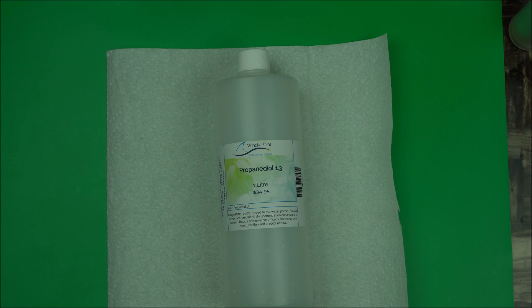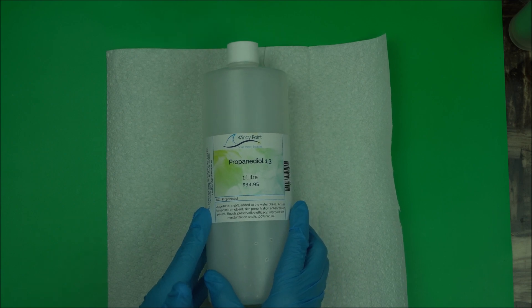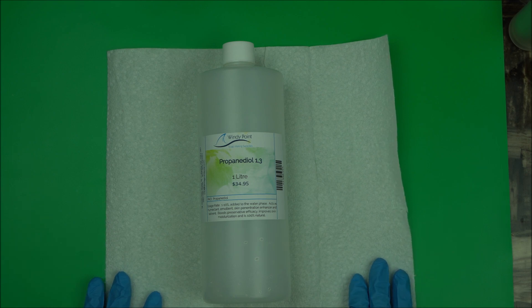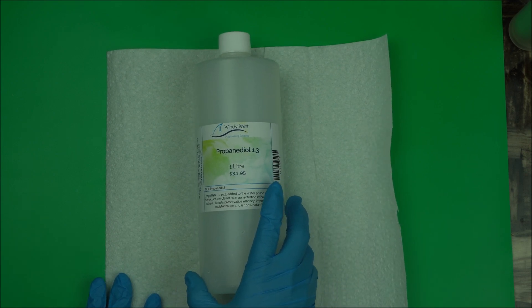This also will help to boost the efficacy of your preservative, like I always say on this channel. It also helps to boost moisture and binds moisture to the skin. It's a very powerful, all-natural humectant that you want to include in your formulation.